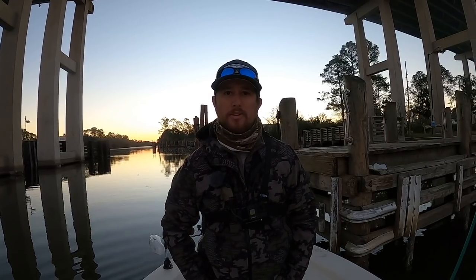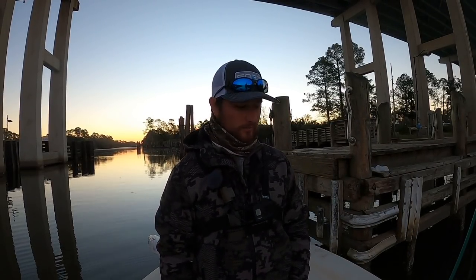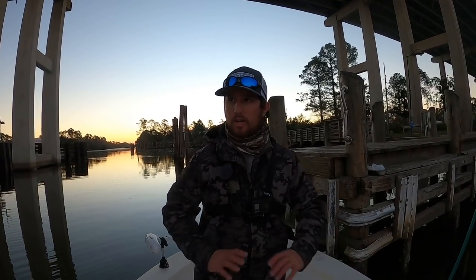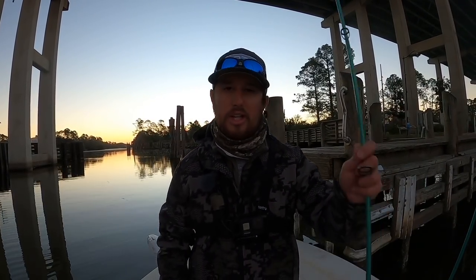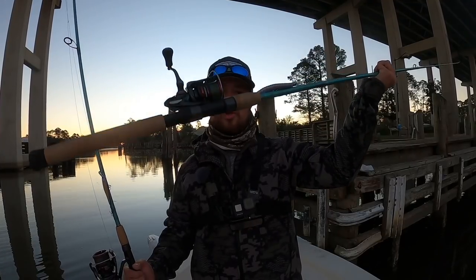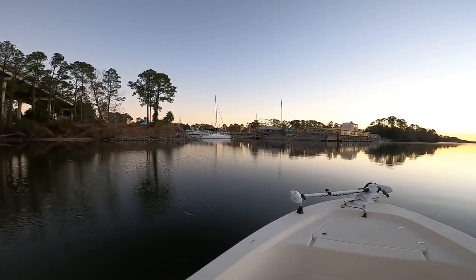Good morning everybody, welcome back to another Bama Saltwater Fishing video. We're going to go hit up some more backwoods creeks, some of these hidden little spots and try to do some fishing. This is just that time of year. It's like 32 degrees this morning — I'm trying not to fall off the boat because there's ice all over it. But I have plenty of artificials tied up, some jerkbaits, some trout tricks. We're gonna go test our luck today, so sit back, relax, come join me and let's get into some fishing.